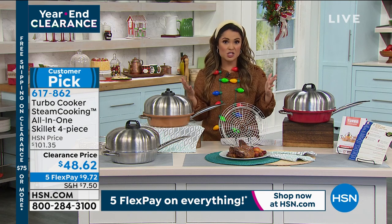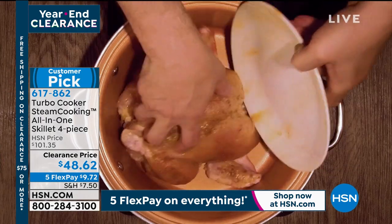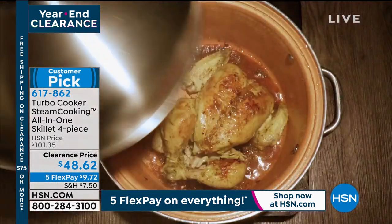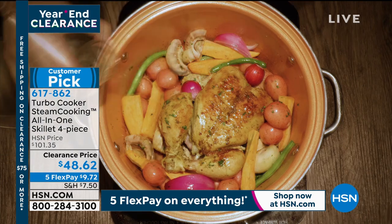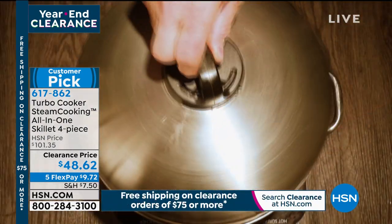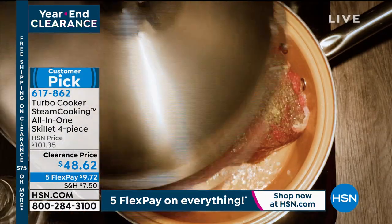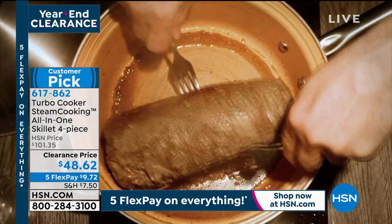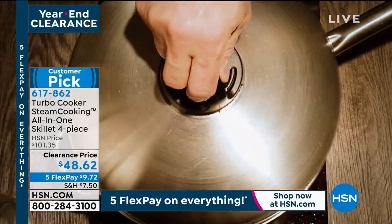Any dish that you want to cook quicker, with more flavor, with more ease of use, you're going to want to use this. It's also oven safe. You can use the power of steam to cook even multiple meals all at once without flavor transfer. We're going to explain exactly how this works and why you're going to love it.